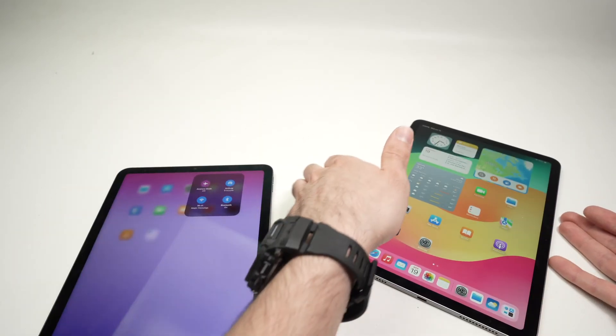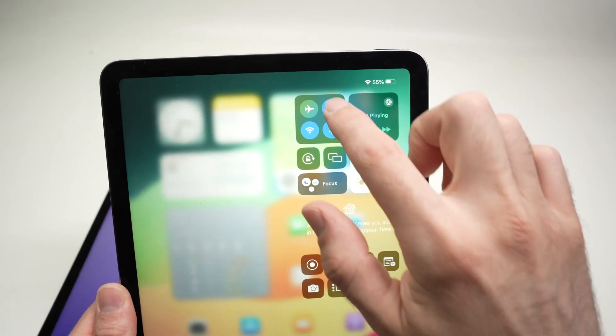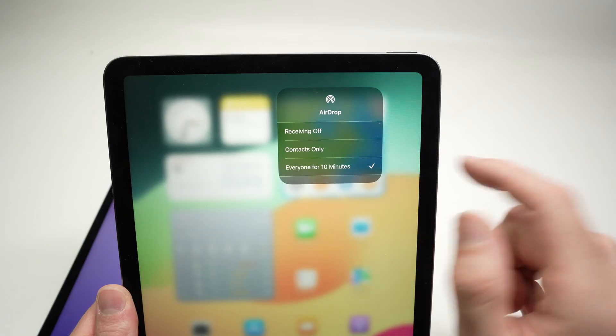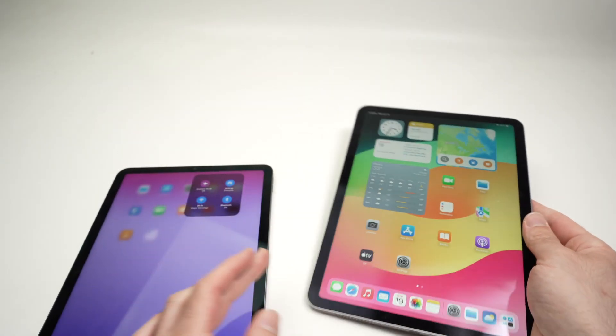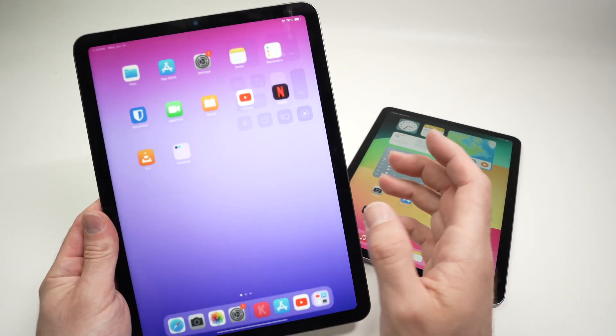Do the same exact thing on the other iPad — drag down, keep press, press over here and select 'Everyone for 10 Minutes'. Now we can set this iPad aside for a few seconds.